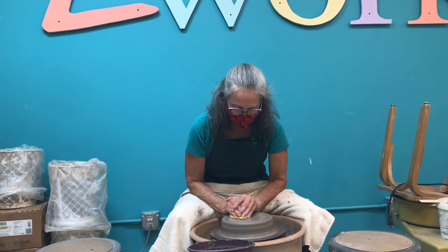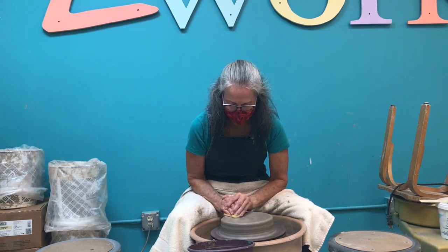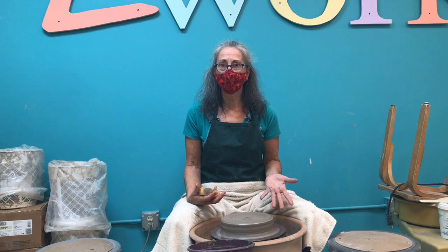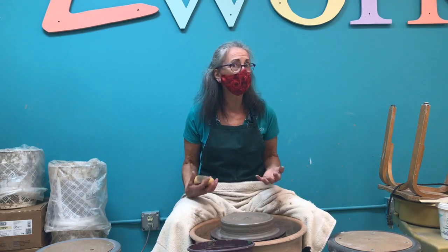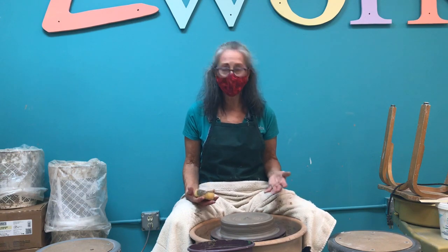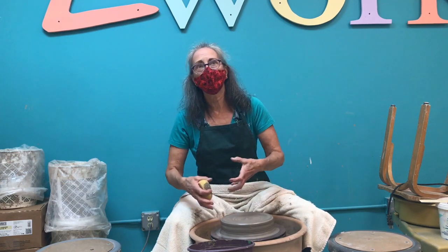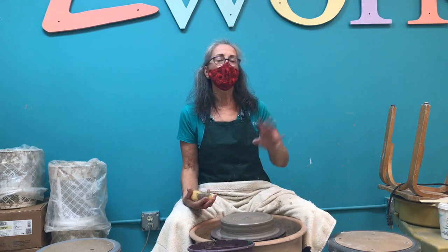When I teach my wheel work classes, for the first couple of weeks I center the clay for my students, because I discovered after years of teaching that students were spending so much time trying to center their clay and they weren't getting the experience of creating. So now I center the clay for them first. They learn what it feels like to pull up a piece and finish it. Then the third week I say, okay, you're on your own — we're going to work on centering.